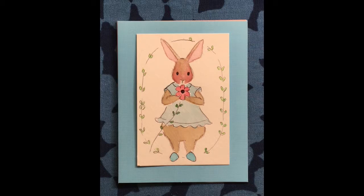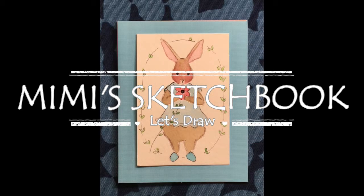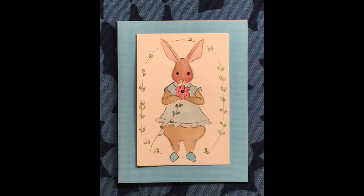Welcome to Mimi's Sketchbook. Today we are going to be painting a sweet little bunny girl offering up a flower as a gift. Let's get going.